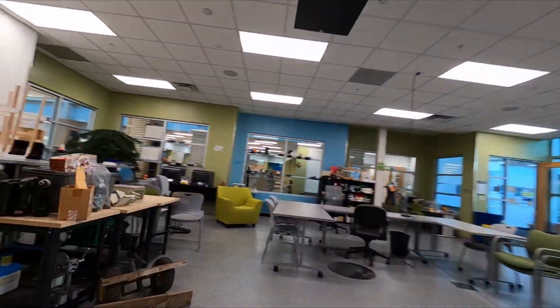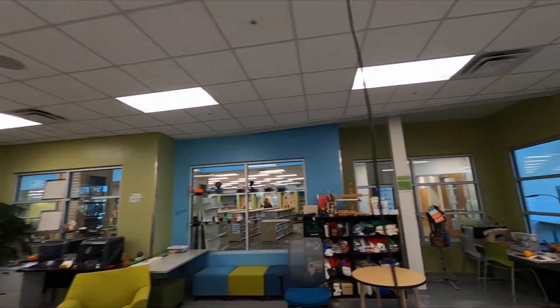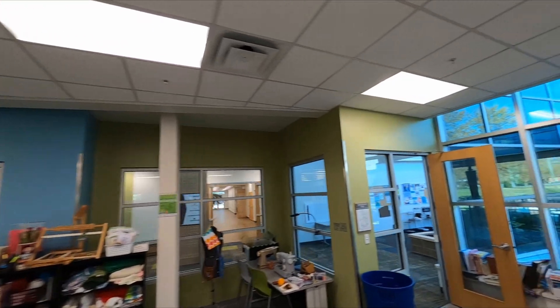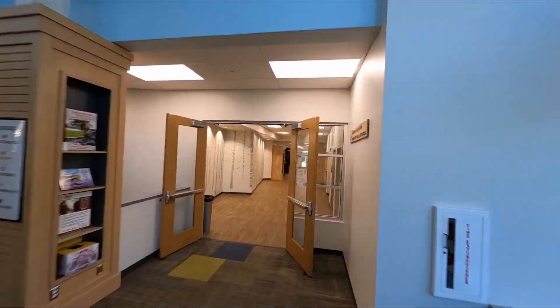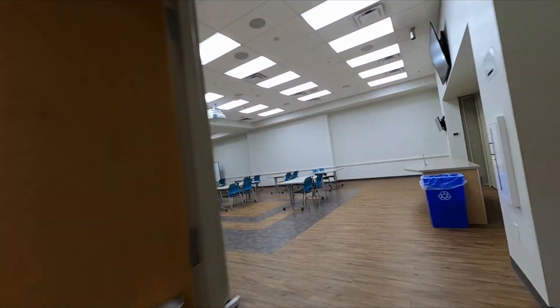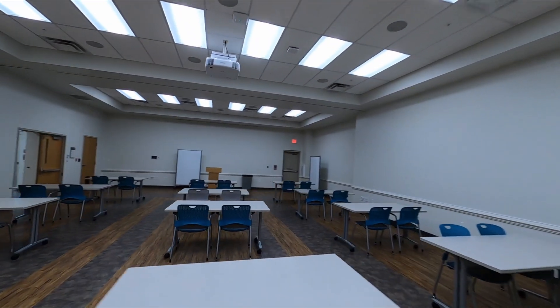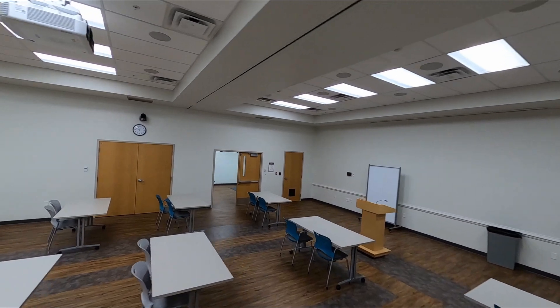If you didn't already know, RotorBuilds.com is my website — I come from a web development background, so I wrote it from the ground up. We've got over 10,000 builds and more than 80,000 FPV build pics. I recently started a TikTok and it's really blown up — my username there is RotorBuilds. I hope you enjoyed, and subscribe for more FPV builds.